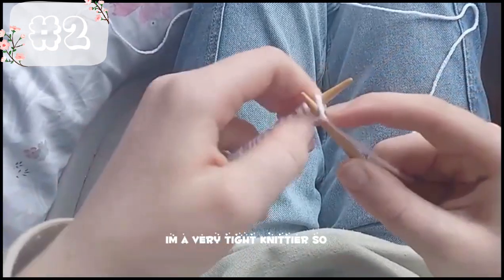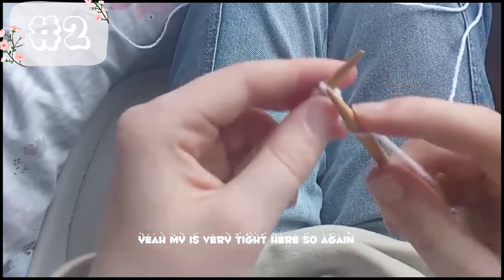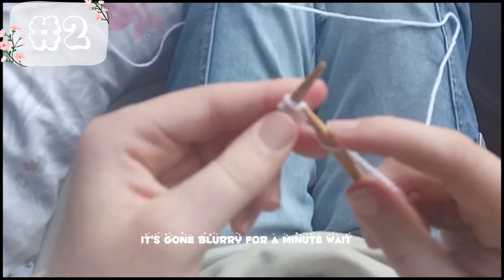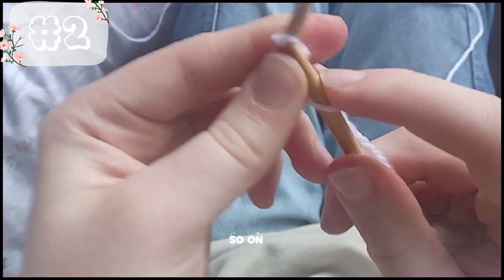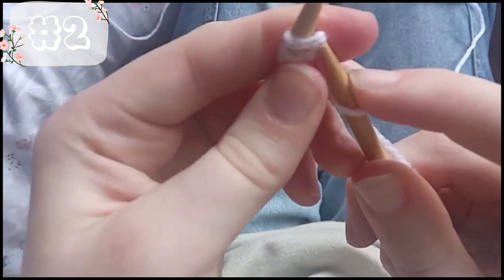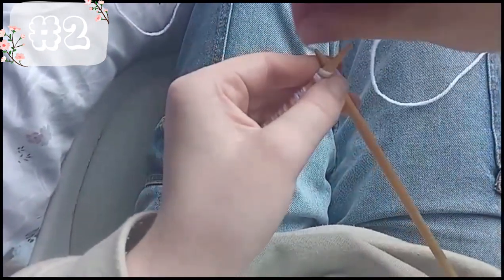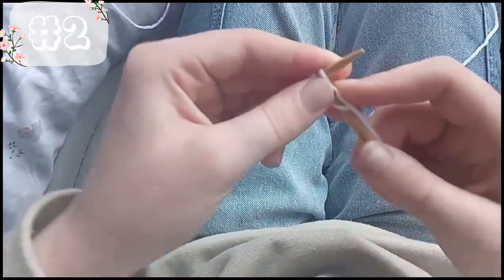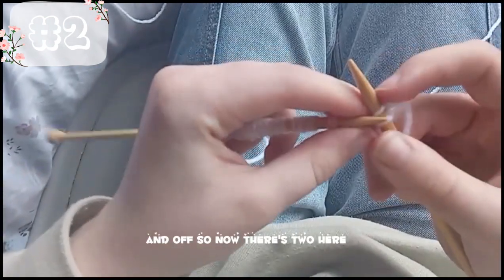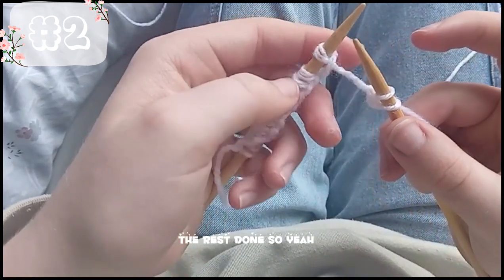I'm a very tight knitter. It's gone blurry for a minute — under, like that, over, and off. So now there's two here, and I'll be right back once I have the rest done.